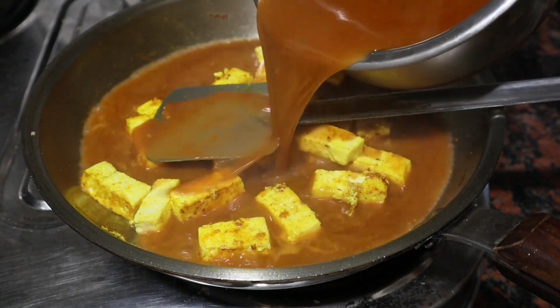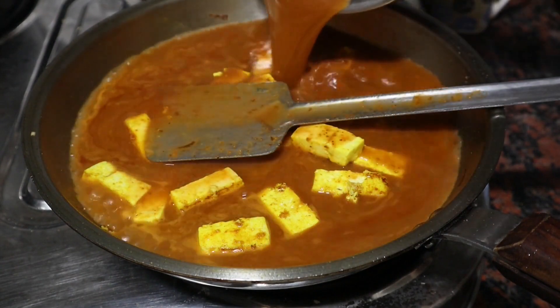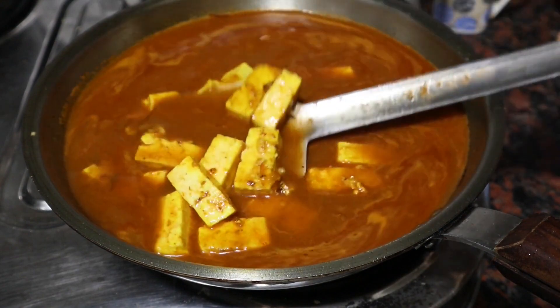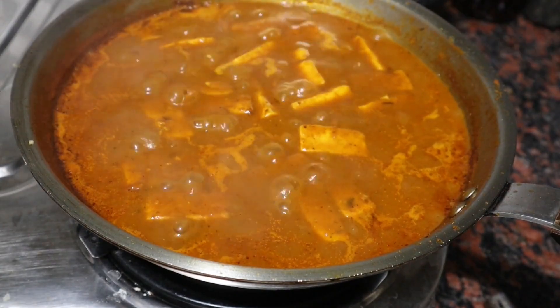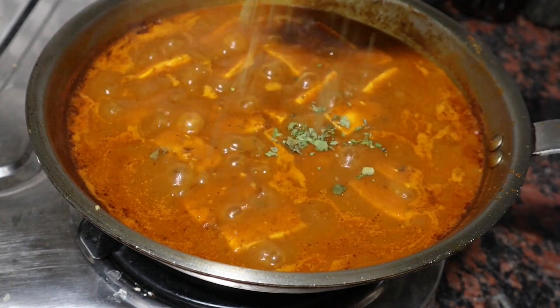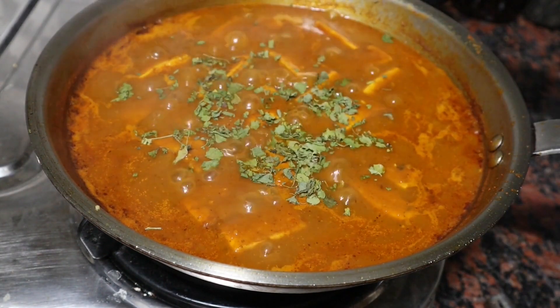Once the paneer pieces are cooked, I will transfer the cooking paste into this. We will allow this to cook for about 8 minutes in low flame. Once the gravy thickens and it comes to a good boil, I will add some kasuri methi.